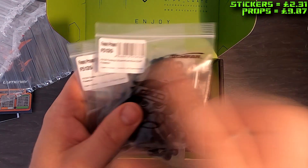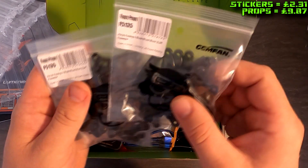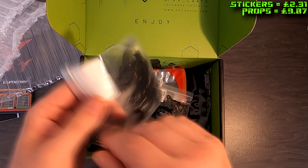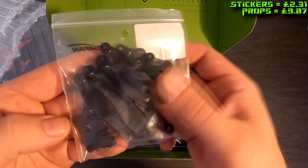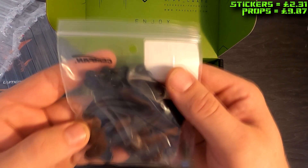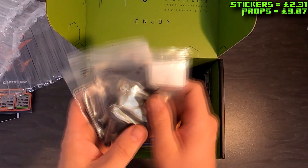We got some Floppy Proppy F5135 folding blades — hopefully you can see that through the bag, there's a lot of bits in there. We finally got some folding blades, which is nice; I've been looking forward to something like this.